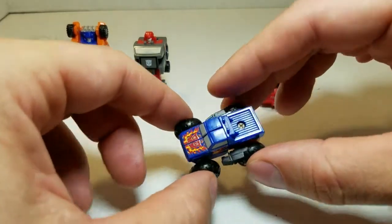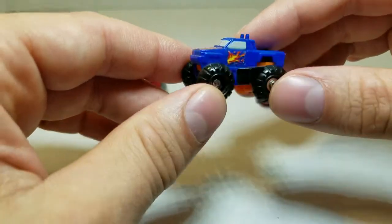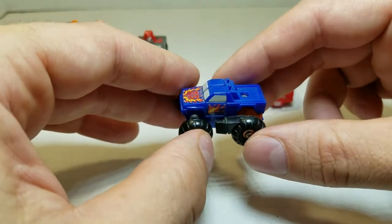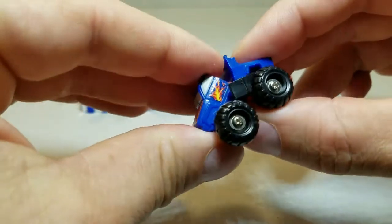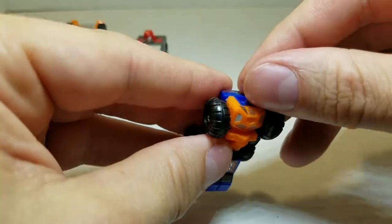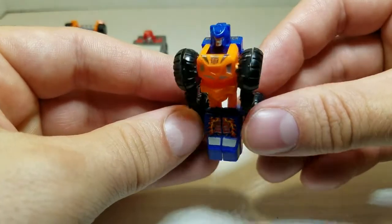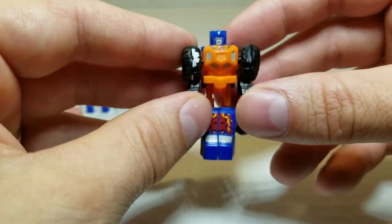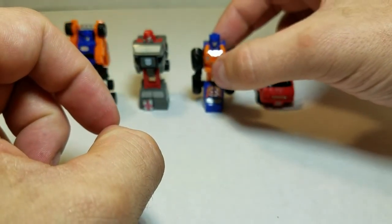Next up is Mud Slinger, the monster truck. Repro Labels, once again — I love the hood, I love the fire details. He looks like he could be at a monster truck show right now. You've seen this mold before in my Grease Pit video, and the transformation is very simple: you take the front, fold it around forming the legs, and flip the head up. There he is in robot mode — nice orange and blue. I like the Grease Pit paint job a little better, but Repro Labels really help him out. That is Mud Slinger.